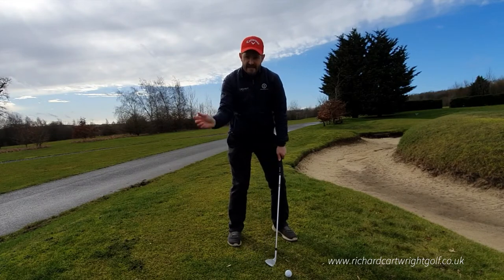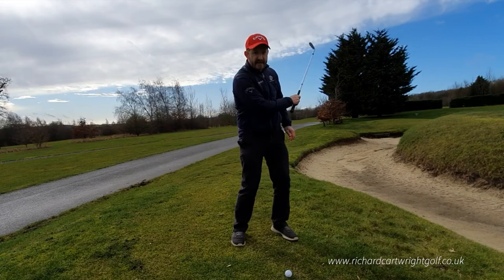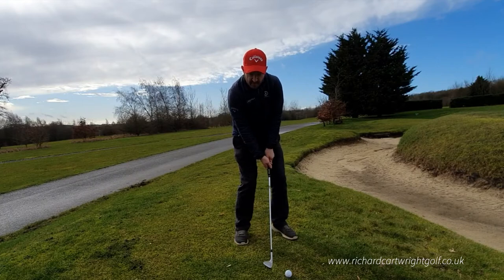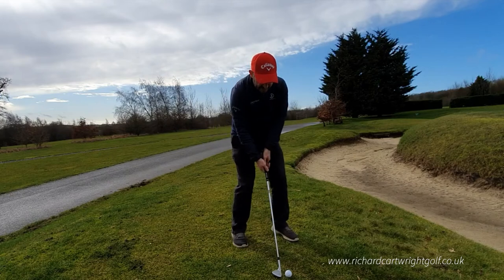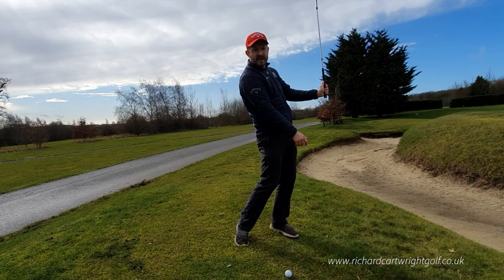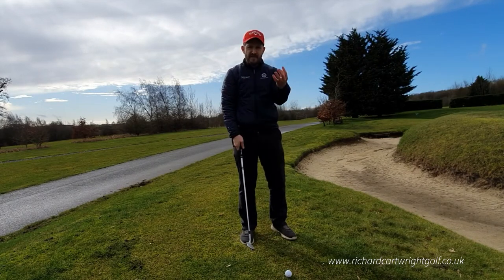And thirdly, we need to hinge our wrists both back and through for that sensation of the club sliding and gliding underneath the golf ball. Those wrists need to do a lot more of the work — it's not a lot of body turn in this shot. We need to feel like we're almost picking the golf club up, almost like a bunker shot. I call it an L-shape between the shaft and the left arm on the way back, and then an almost reverse L-shape on the way through. We can't afford to keep our wrists stiff, because we won't get the loft or elevation on this shot.